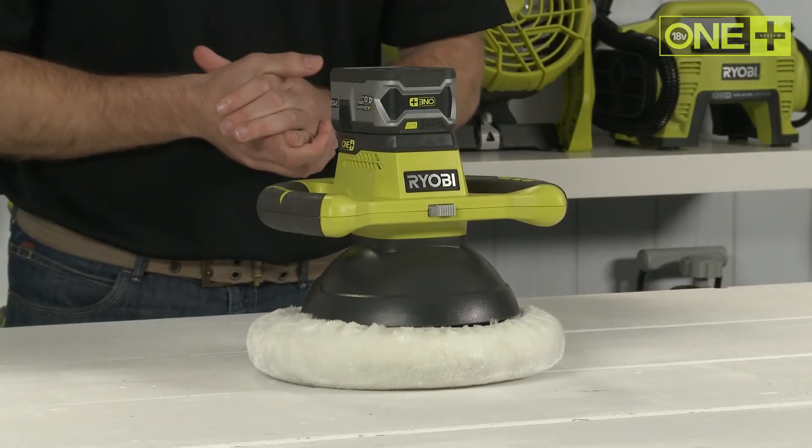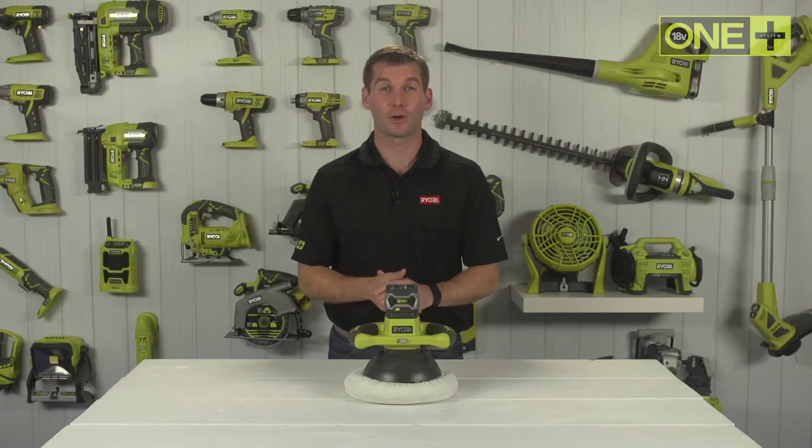With one 4Ah lithium plus battery you can polish your car for up to 2 hours on a single charge.